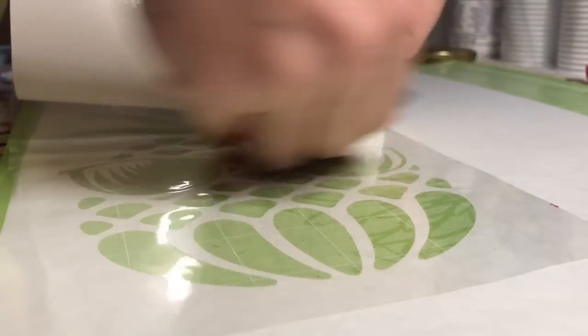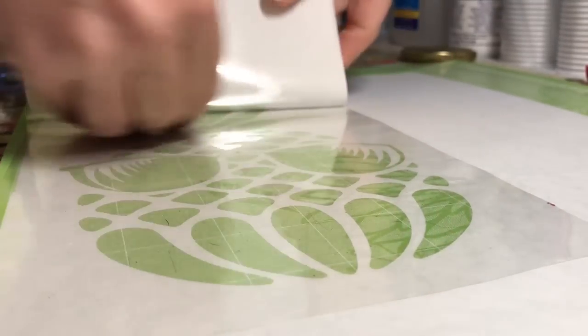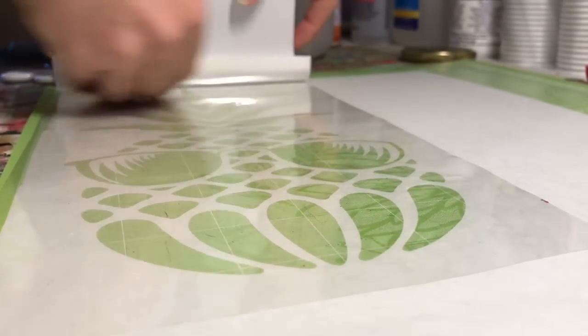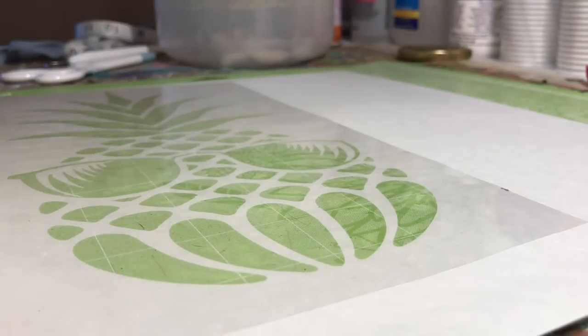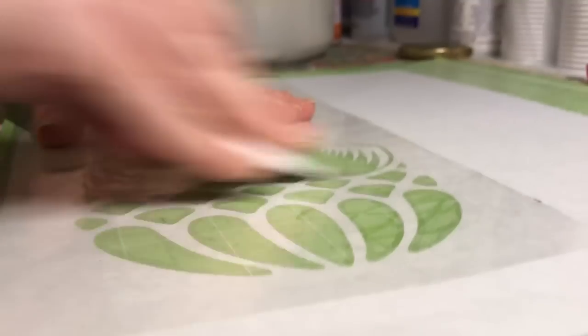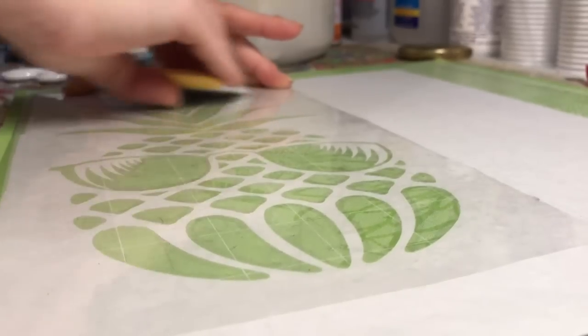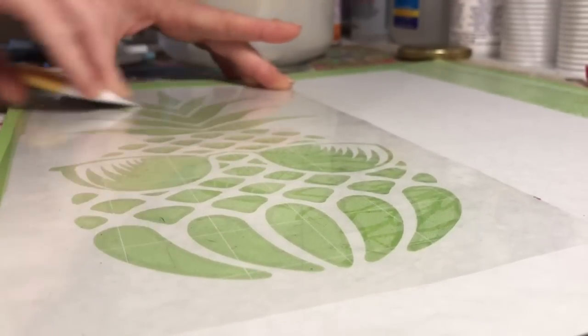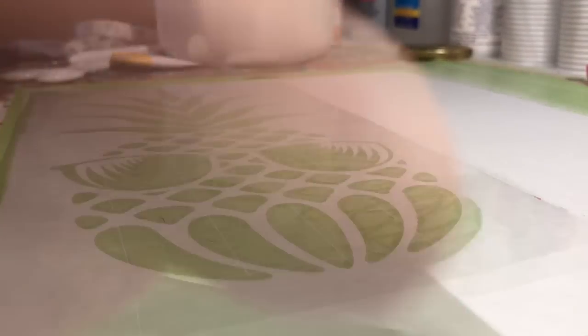What I'm taking here is a heat transfer tape from uscutter.com. This is going to go over the whole design and I burnish it down just to make sure it's all stuck, then pull the design right up — all the little bits are going to come with it. With this design, the only two really loose bits are the reflections of the sunglasses, so technically you could just do this by hand, but I wanted to show you how this heat transfer tape works. I'll include a link to where they sell it.